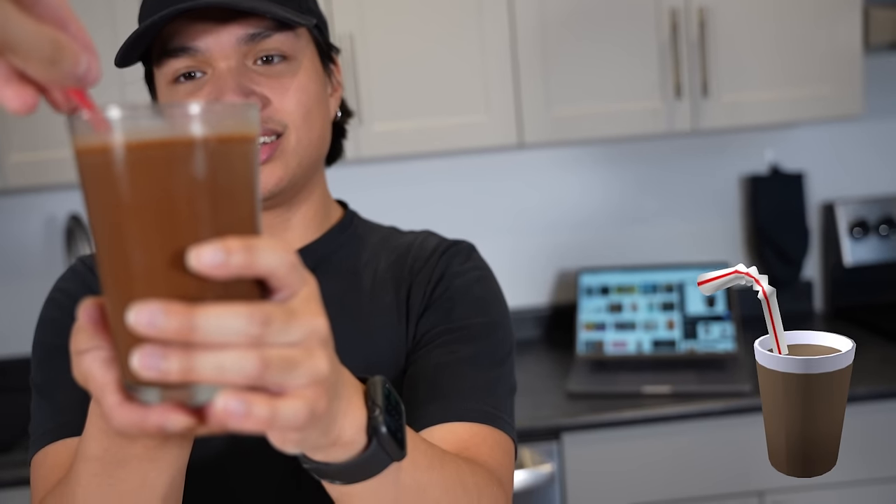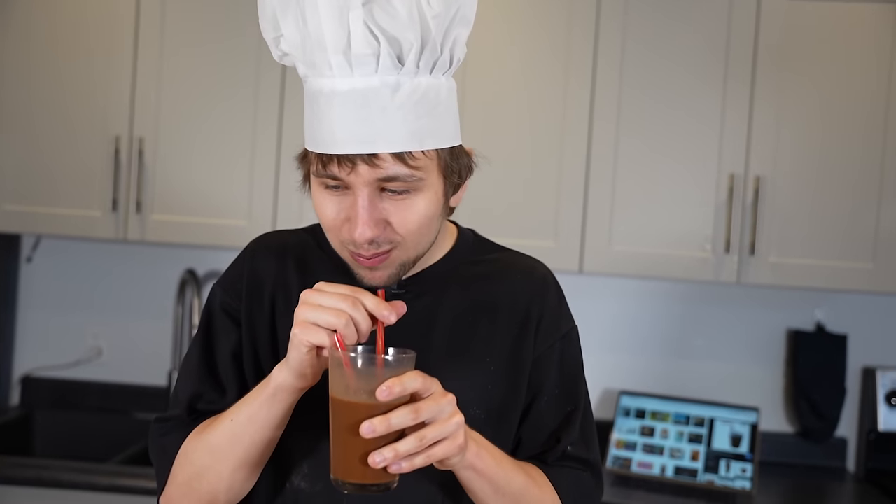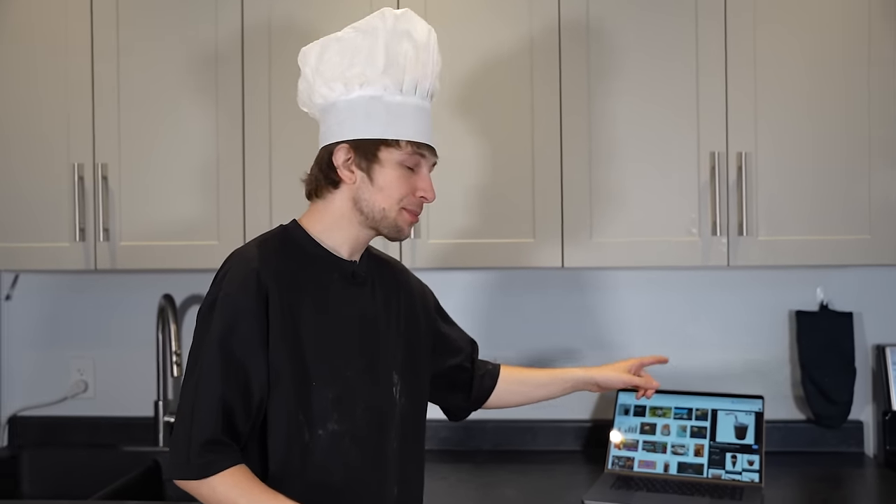The straw has to be going this way. We just couldn't find those regular ones — we lost points on that, whatever. Now you gotta try it. This is too much chocolate, and it's so sweet. It's really sweet — there's pounds of Nesquik — but it's good, it tastes good. It's probably how the Roblox one tastes. We messed up with the straw. Give us a one out of ten for the chocolate milk.